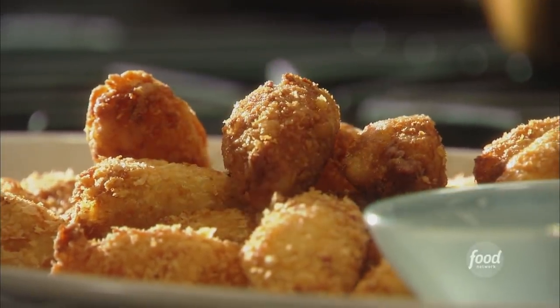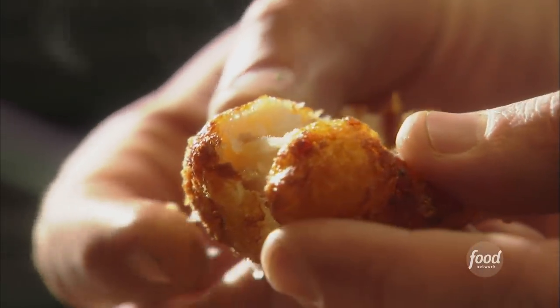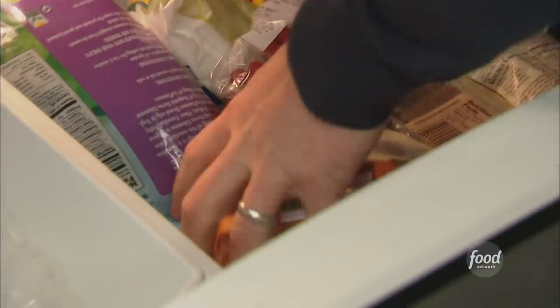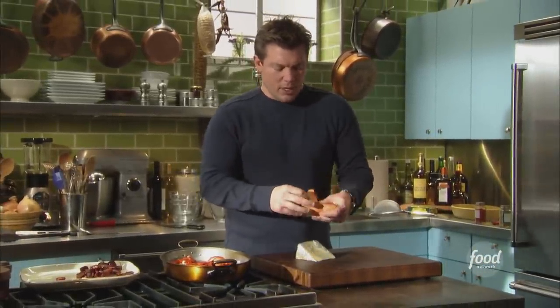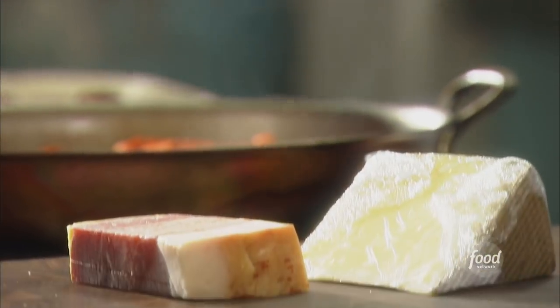We're going to make something called croquettes, which is basically creamy on the inside, crispy on the outside. I've got some ham and cheese in the freezer. I'm freezing this first, not for very long, but just enough to kind of solidify it and hold it up a little bit, because we're going to pulse this down in the food processor. We're going to make the whole thing in a food processor. It's really easy.